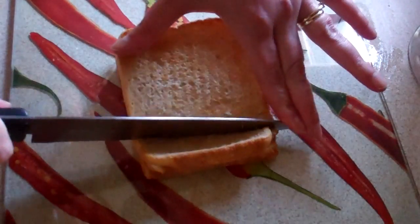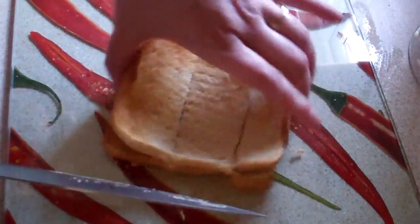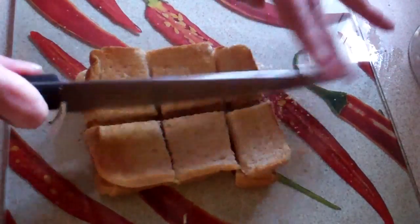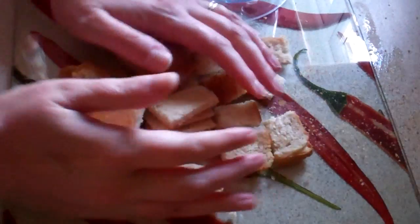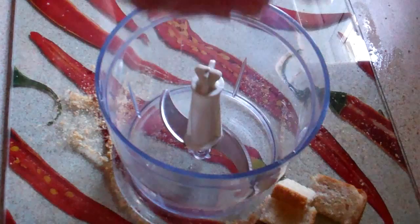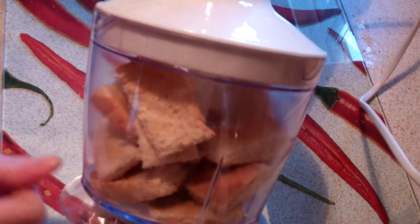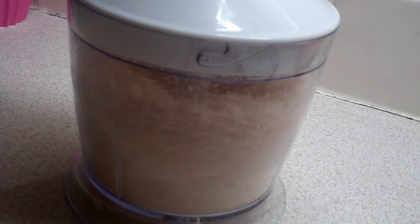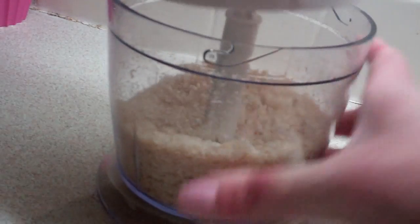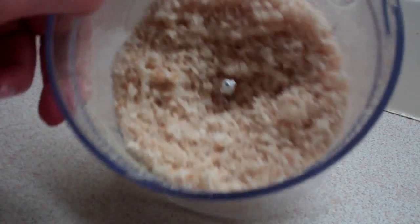Roughly cut them up into pieces like so, and just pop them into your chopper. Give them a good whiz until you've got some nice fine breadcrumbs. You can buy them pre-bought and already done, but really...